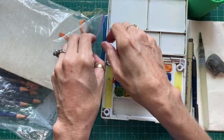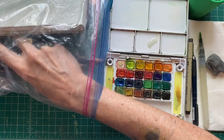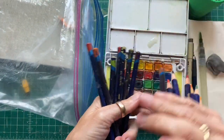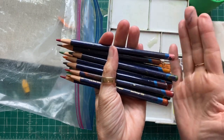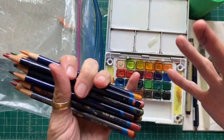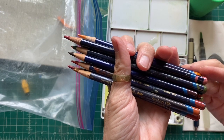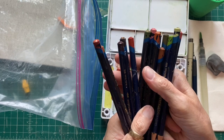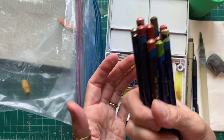Next I have a handful of Derwent Inktense pencils - a selection of landscape colors, all sharpened. These are blendable with water and produce intense color, which is why they're called Inktense. They're called Inktense because once you blend them they're permanent like ink - they're not watercolor pencils. Once blended and dry, they don't move, but the color is very intense. You can add some intensity to your watercolor sketches with these pencils. I don't always use them, but I'm going to demonstrate them today.